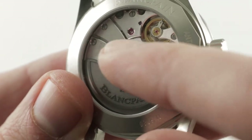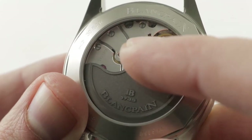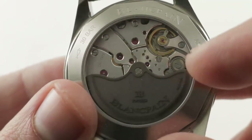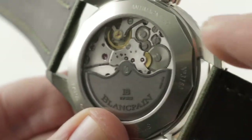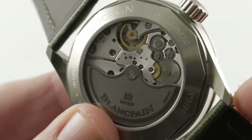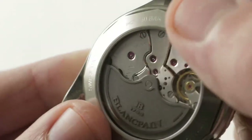The anglage is optically smooth, flawless, and hand-laid. You can see there's a frosted and blackened gold winding mass, with channeling around its edge with a satin finish — so it's actually a double-finished mass. Black polished screw heads, engine turning on the base plate below the balance, and a satin finish on the wheels of the winding system. It is absolutely gorgeous.